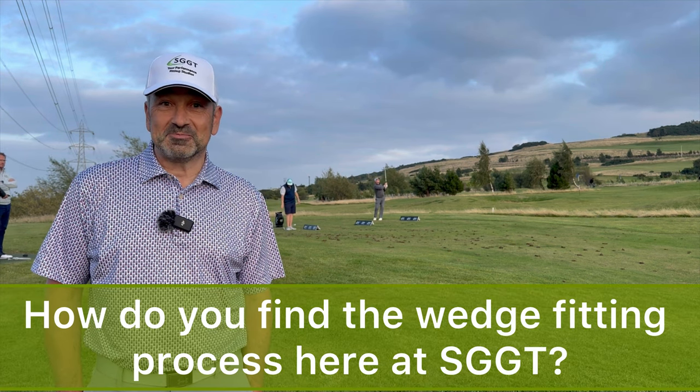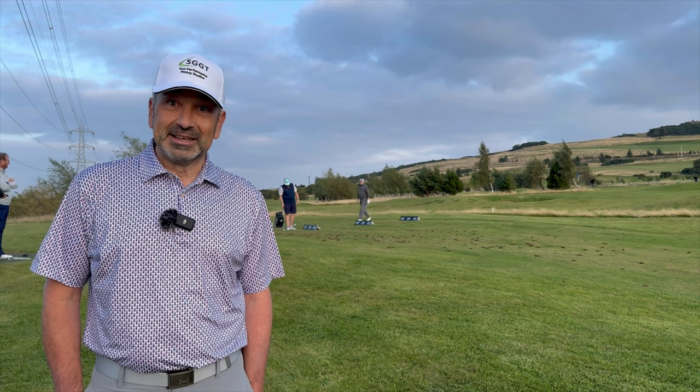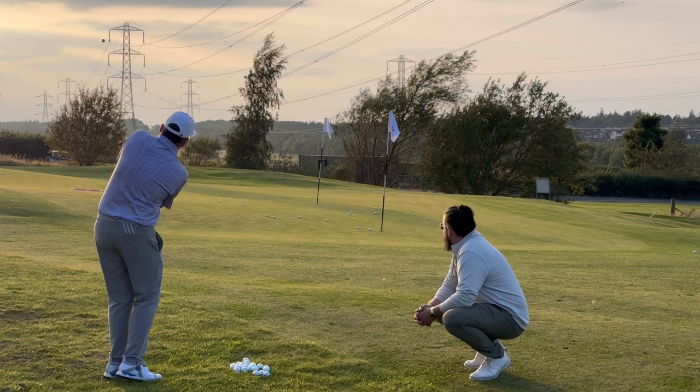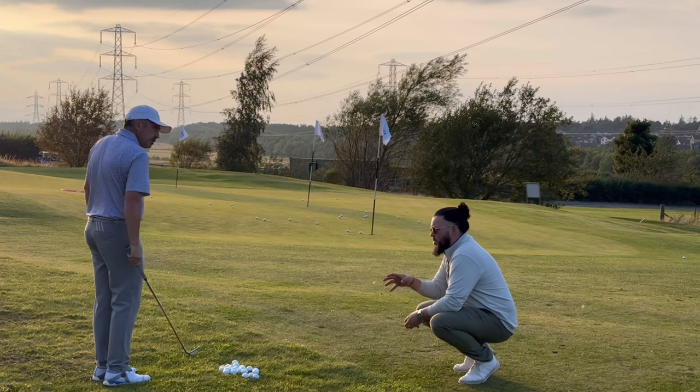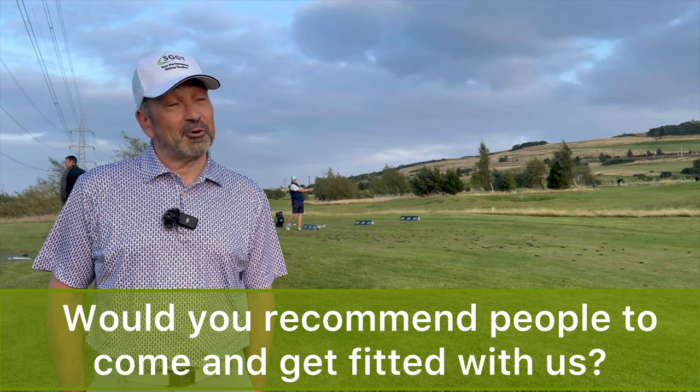This has just been a great experience. To get the chance to hit the wedges outside, off turf, in the bunkers - you just don't get that anywhere else in this area at all. Completely different from standing and hitting them off the mats one after the other. I would absolutely recommend it and I already have.